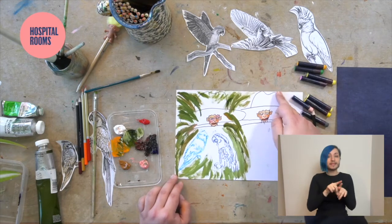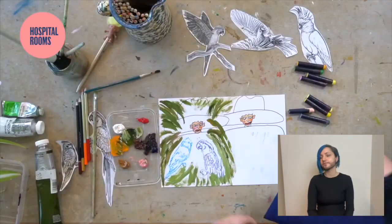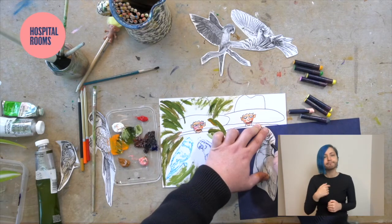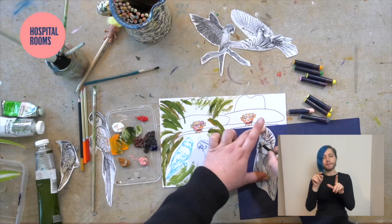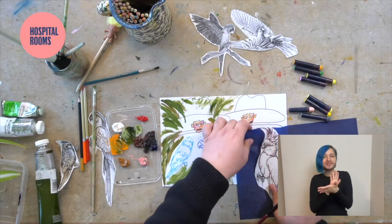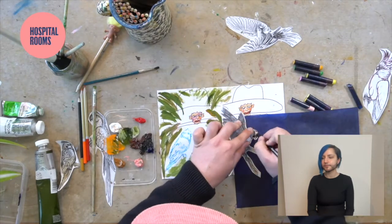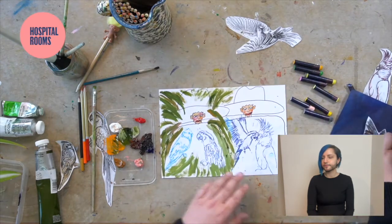I'm going to do the same with the second figure and then the composition will be complete. I'll use this bird here. I always think the more detail you include during this part, the better — it's really about looking at the image carefully. I'll fill this space so the figure has a friend, and then I'm going to add the long grasses again.